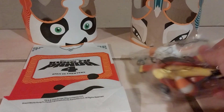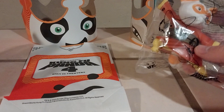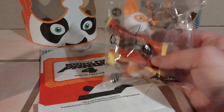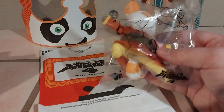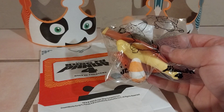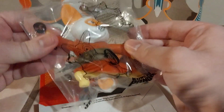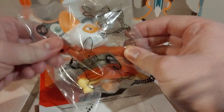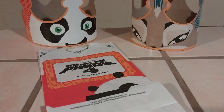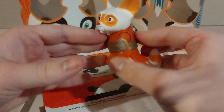I believe there are six toys in the set. Fast Food Toy Reviews did a video of the entire set and it looks phenomenal. I understand the push to be eco-friendly, but I'm so glad we're reverting back — at least in this case — to solid, well-done plastic figures with articulating points. The toy we have here is Master Shifu. I was going to keep it sealed, but for the sake of the video, let's open it. Here is Master Shifu.